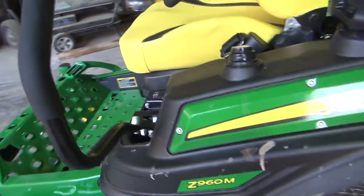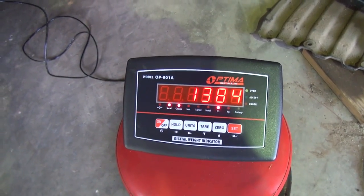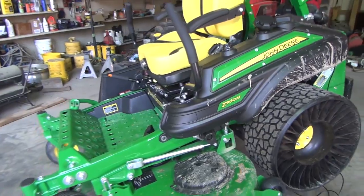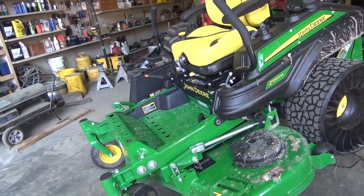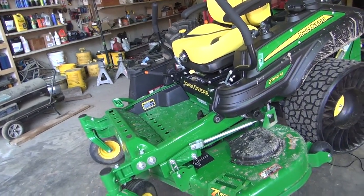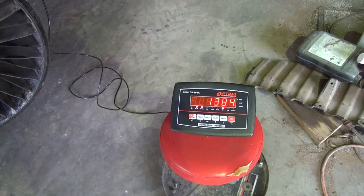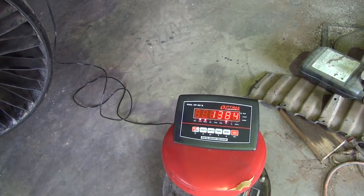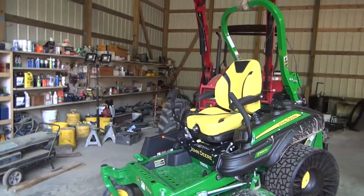So 1,384 with a quarter tank of fuel. If you add 50 pounds for fuel, it puts you in the 1,400 pound range. That should give you an idea of what one of these weighs if you're looking for a trailer with enough capacity to haul it, or if you're worried about lawn compaction and making ruts in your yard. If you put an operator on that plus another 50 pounds of fuel, you're going to be 1,650 to 1,700 pounds depending on how big the operator is.